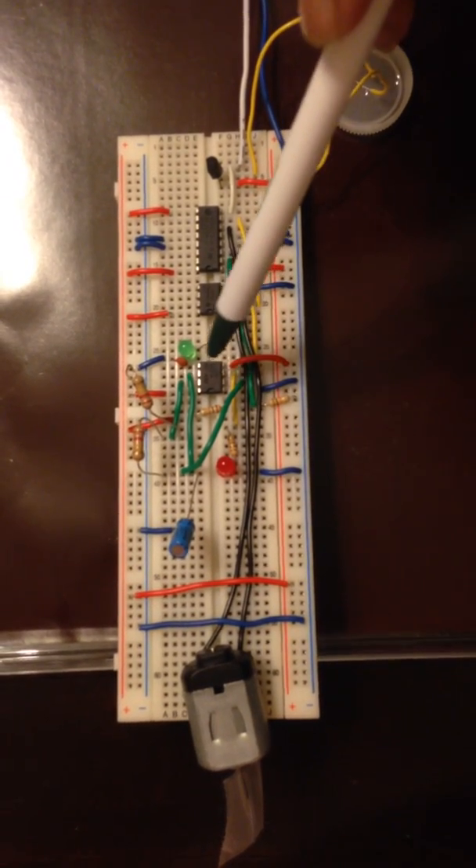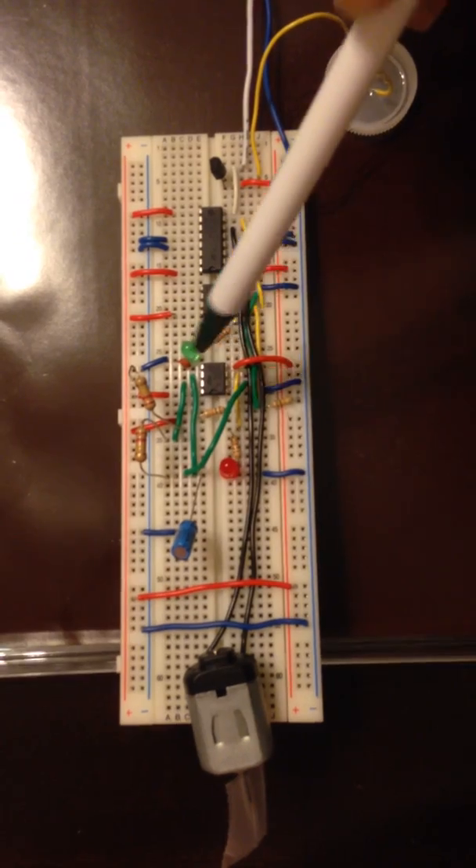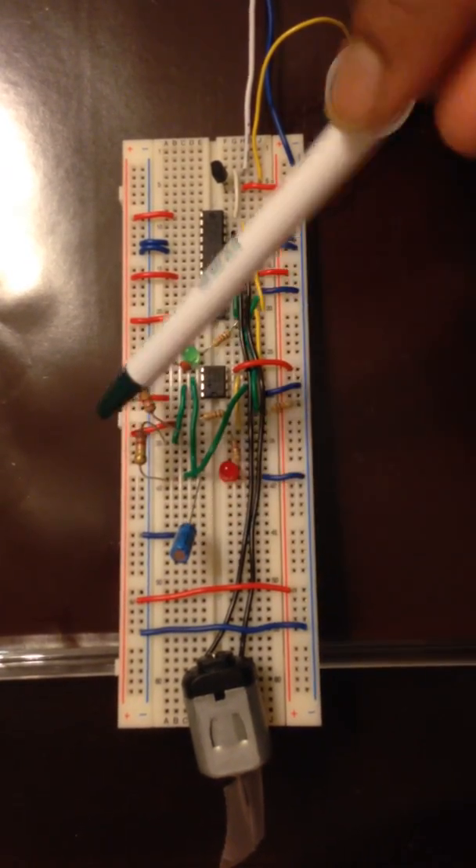The IC555 is a timer and pulse generator. The frequency of the pulse is controlled by the capacitor and two resistors.